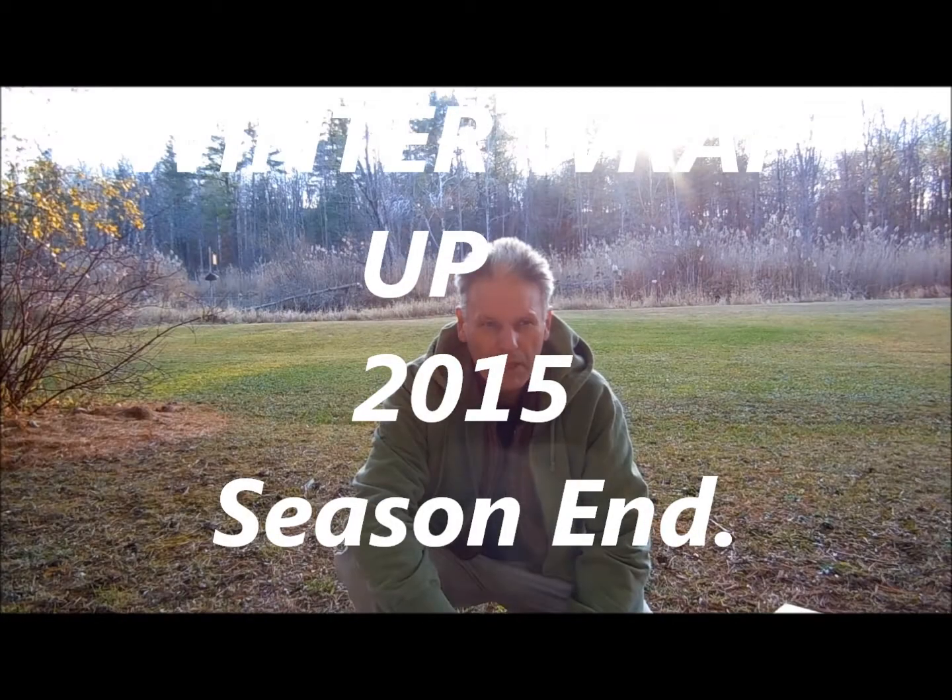Good afternoon, guys. It's November the 8th. It's been a beautiful sunny day today, fairly cool — cooler than I'd like it to be at this point because I'm still feeding the bees. I usually have finished by now. The first week of November is a little late to feed, but we've had some warmer weather, so that's a blessing in disguise.